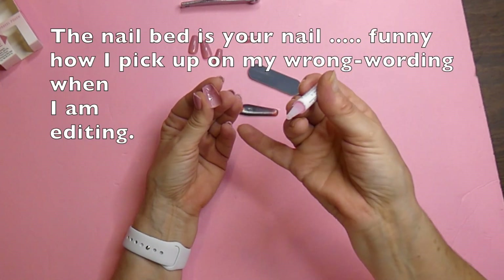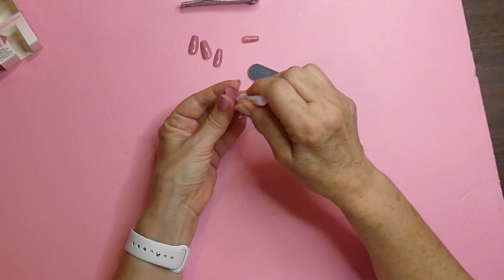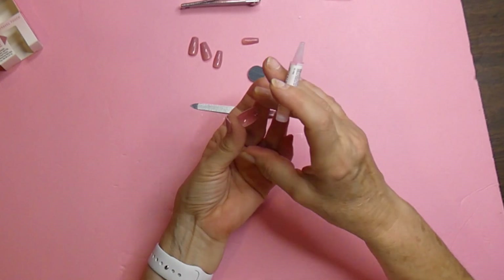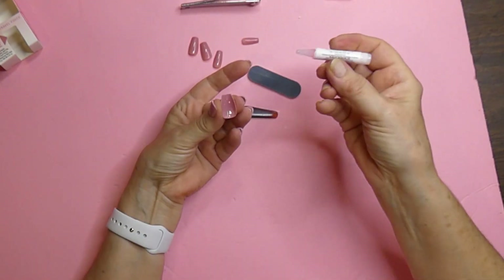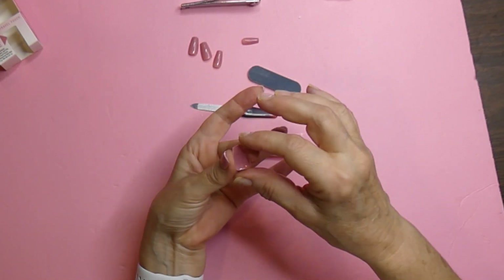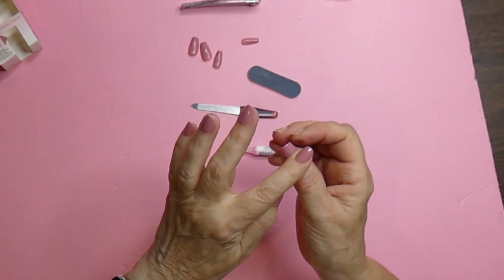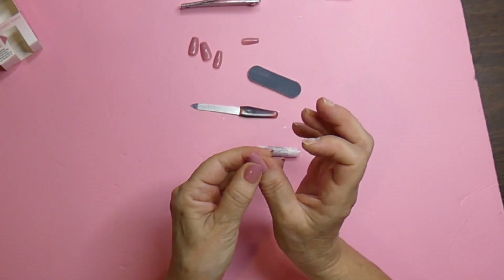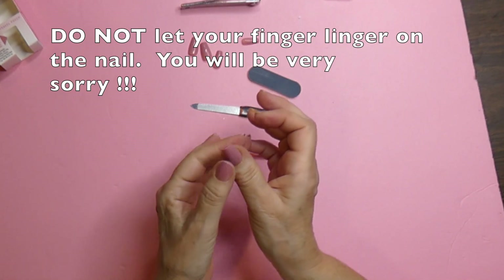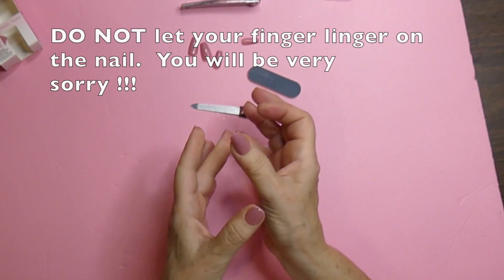Some say to put the glue on the nail bed and your nail, but this one is just on the false nail. When you put it on, make sure you're generous. Make sure it's nice and shiny, and especially on the bottom where it goes down near your cuticle. Flip, put it on, and do some action. Don't let that nail stay right there because if you do, it could get stuck.